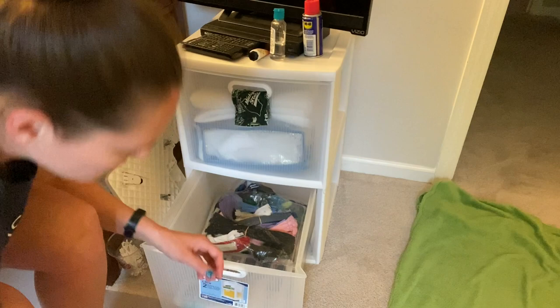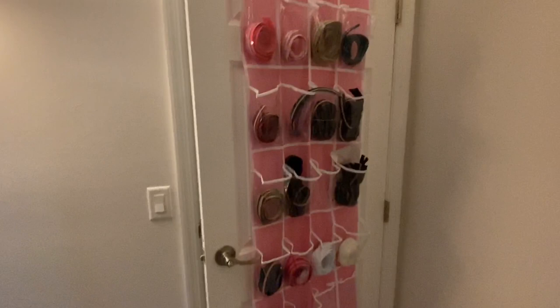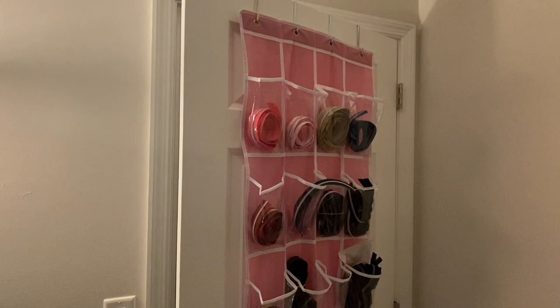So this is not in my sewing room — I had to move it into another room because I didn't have a door to hang it on — but this is all of my zipper by the yard. I just went on Amazon and got a shoe rack. I will tell you, any of the storage ideas that you see in this video, I cannot take credit for them — I have seen them done by other people. So not my idea, but this is just what I'm doing.